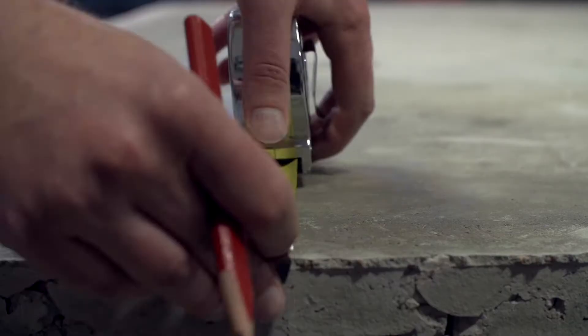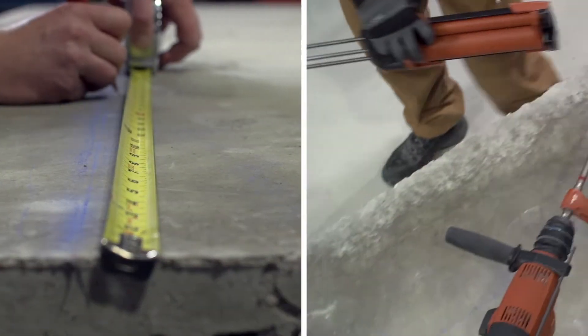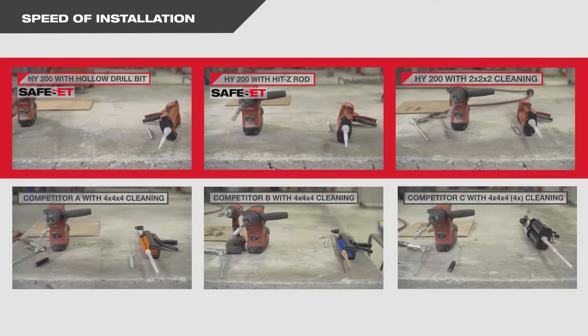In this test lab comparison, you'll see just how fast Hilti's HIT HY200 systems allow you to install adhesive anchors compared to competitive methods.